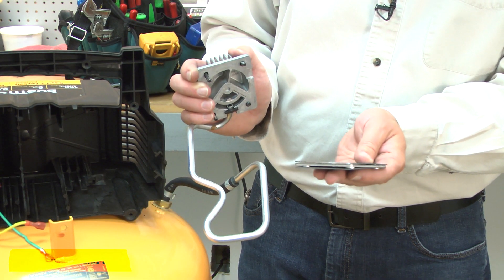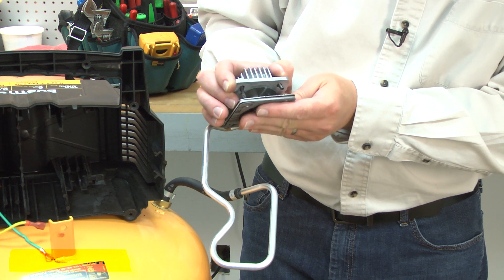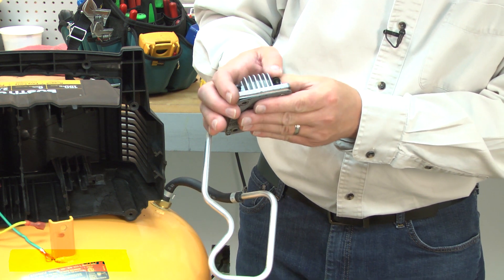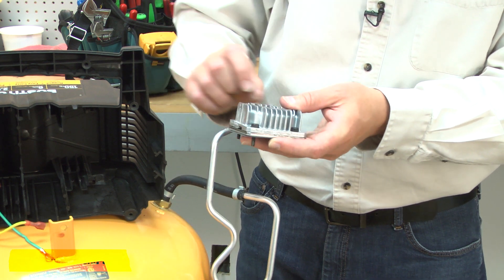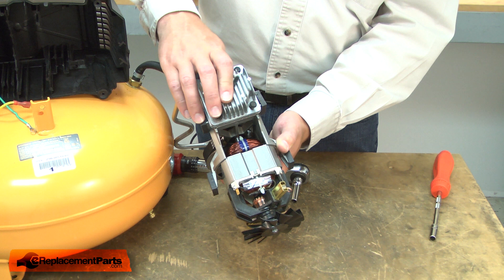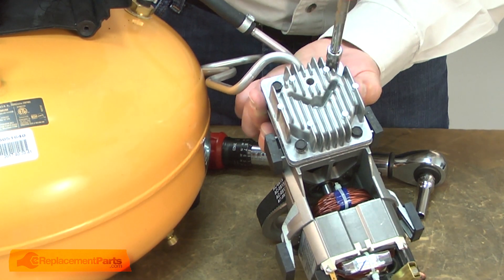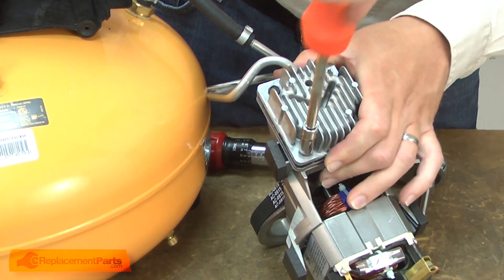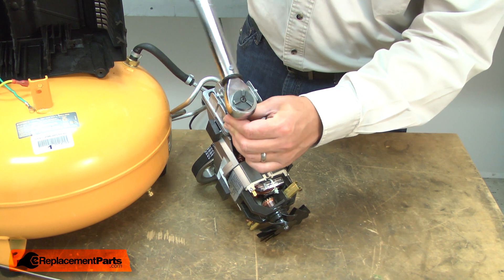Now I can reinstall the valve plate and gasket assembly. I'll thread it onto the screws and that'll keep everything aligned. Now the head can go back onto the pump. Initially, I'll leave the screws just hand tight. Now I need to torque the head screws to 52 inch pounds.